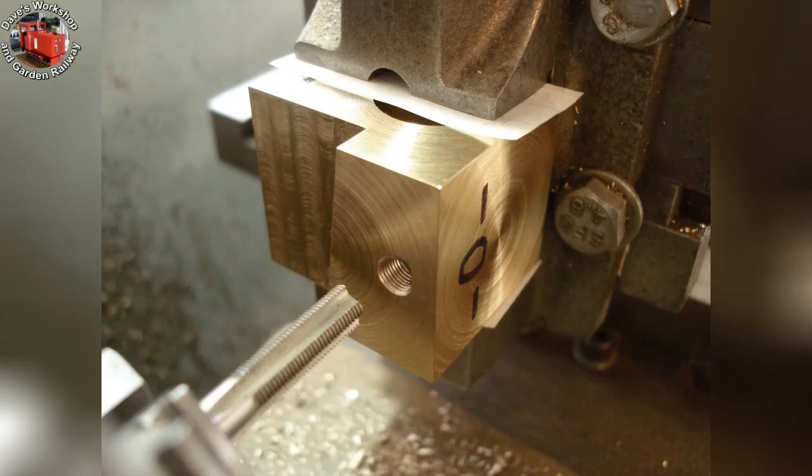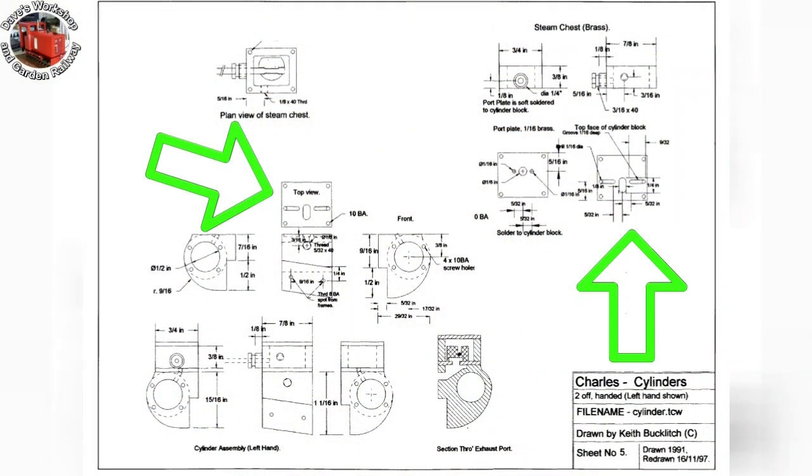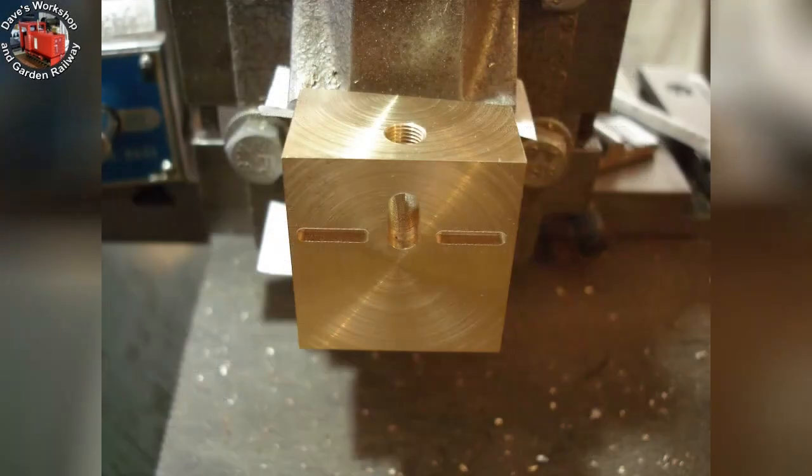You can see the port markings on the top face to make sure I get them on the correct side. Here is the drawing showing the ports to be milled and drilled in the cylinder block. Ports milled. A plate will be soldered over these. The long slots feed the steam and exhaust to and from the cylinder edges. A slide valve will connect a single side with the central exhaust port.